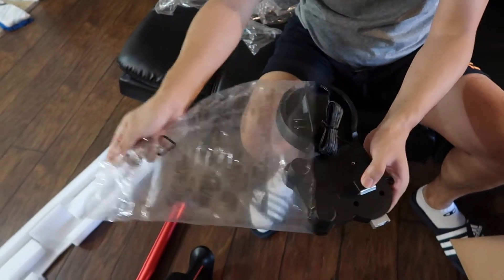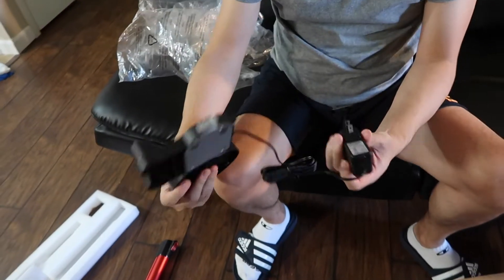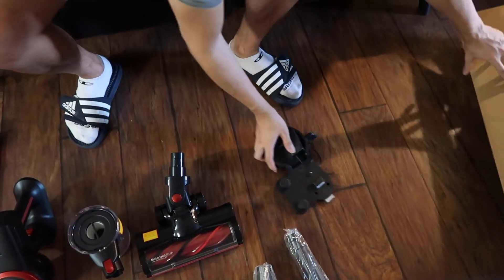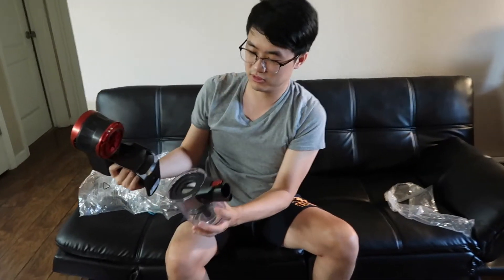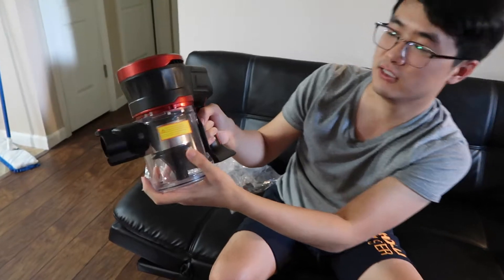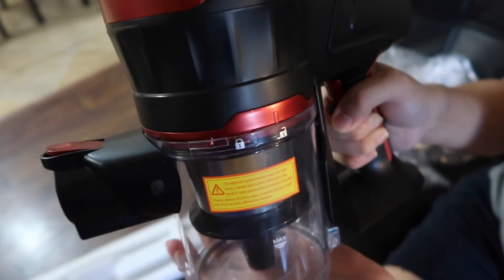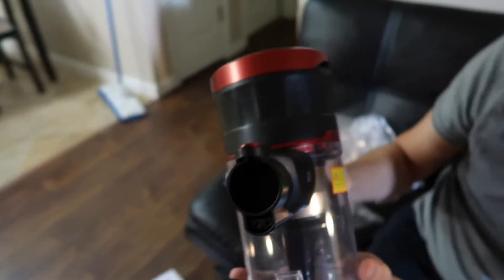And this is the charging station. Now let's put them together. Next thing I'm going to put in is the dust tray. If you come closer you can see there's a lock/unlock button — the arrow is pointing to unlock right now. When you switch it to lock, it's now locked.